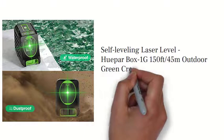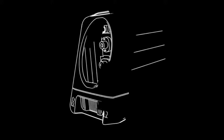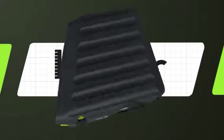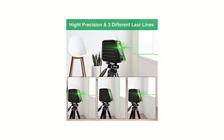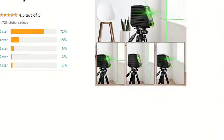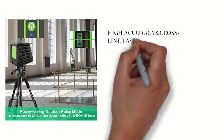Huepar BOX-1G 150 feet / 45 meters outdoor green cross line laser level with vertical beam spread covers 150 degrees, selectable laser lines, 360 degrees magnetic base, and batteries included. High accuracy cross line laser.